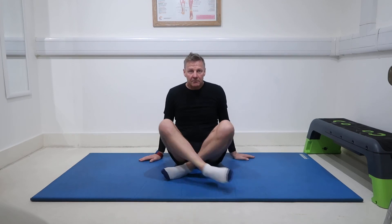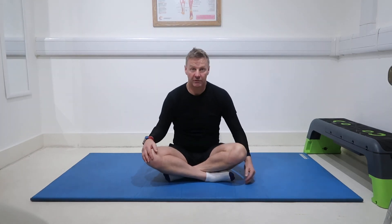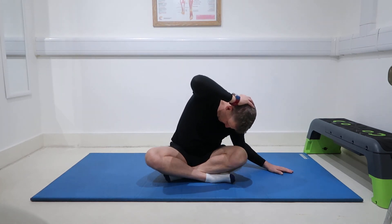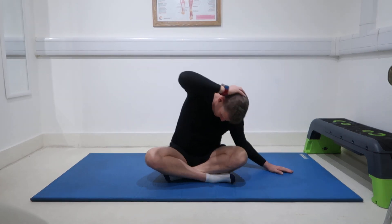Change legs — put one over the other so you can get more so. Have a stretch from one side then the other. That's your QL stretch.